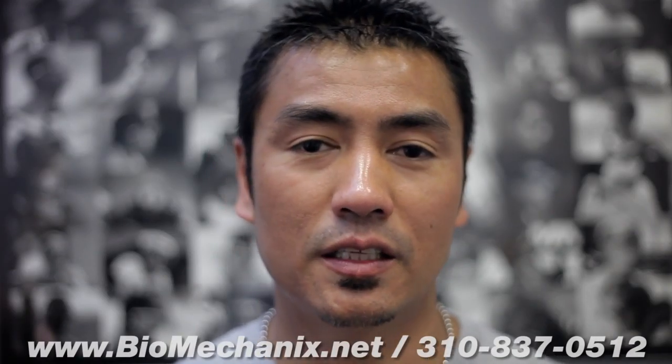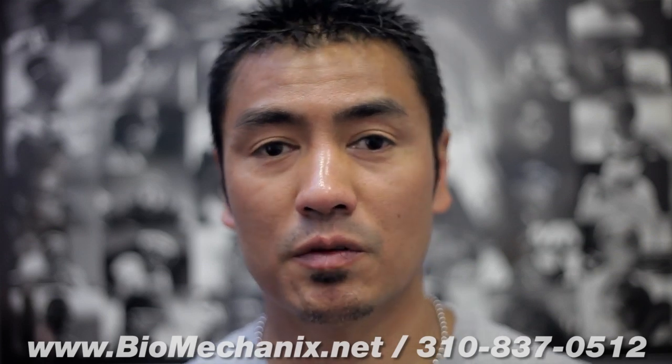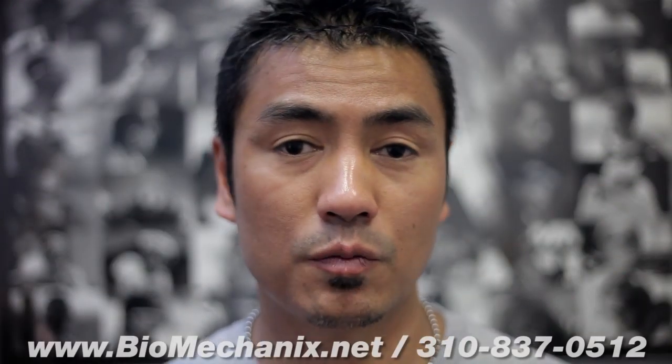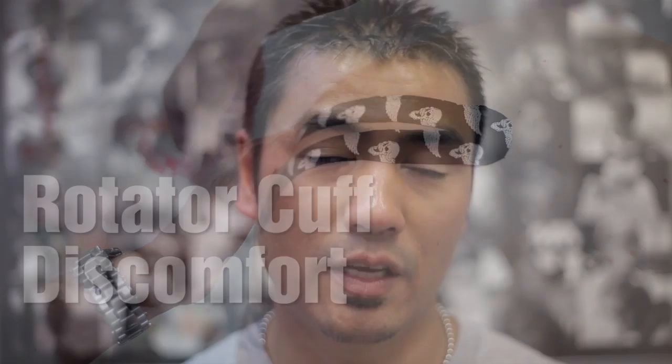This is John Torre from Biomechanics LA. In today's video we're going to do three different types of kinesiology taping for the shoulder. The first one is for an AC complex impingement syndrome, or acromioclavicular impingement. The second is a scapular stability taping, which I like to do in conjunction with the AC impingement taping. The last one is a rotator cuff discomfort taping. We're going to do all three in one video.